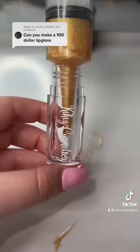Now that the lip gloss is made, I decided to put it into a wand tube. It looks really pretty and I didn't want to use a syringe because I like the air bubbles. The $100 lip gloss is available on my website now and there's only one in stock.